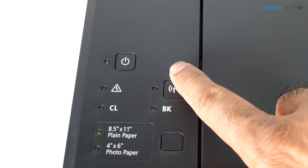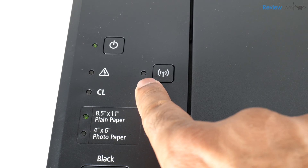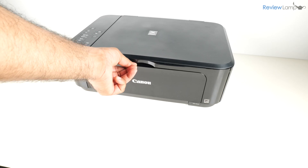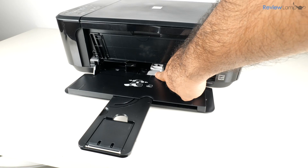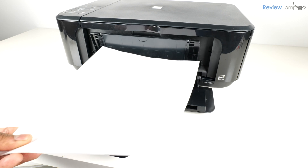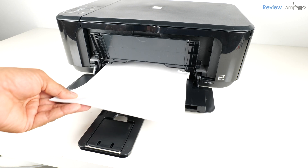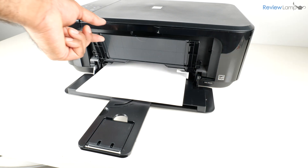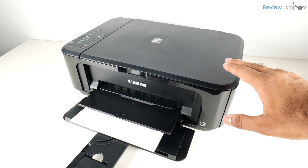Once the initialization is done, the power button will stop flashing and the Wi-Fi light will begin flashing — this is perfectly normal. Next, let's load some paper into the paper tray. Open the front cover, extend the paper tray extender, push the paper guide all the way to the right, load your 8.5 x 11 or A4 sheets, adjust the right paper guide inward to ensure the paper feeds correctly, then close the output tray cover.